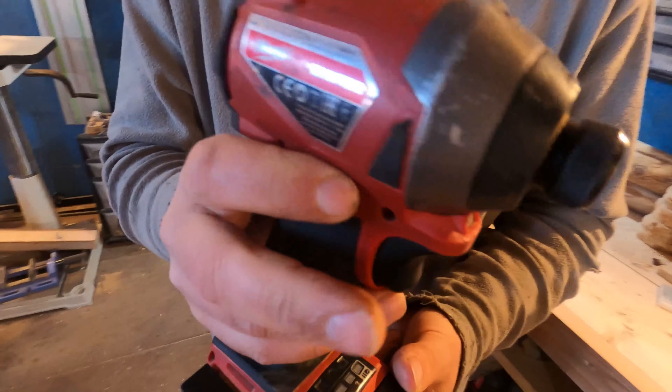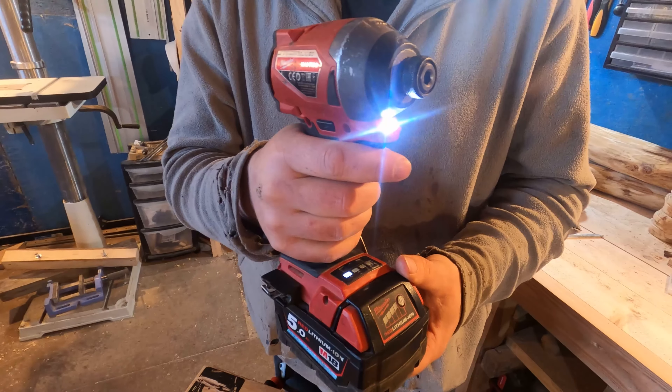As we go down, you've got forward and reverse — basic — and you've got the lights.